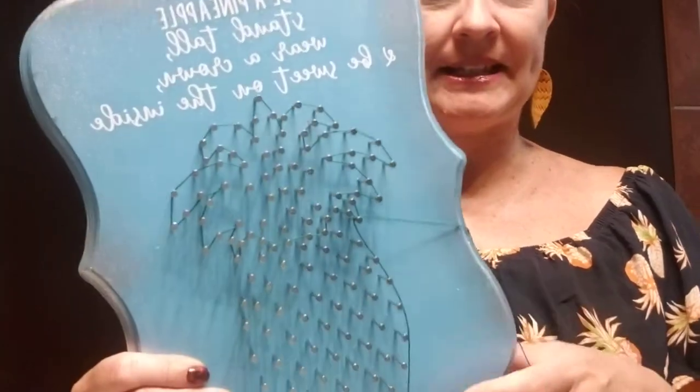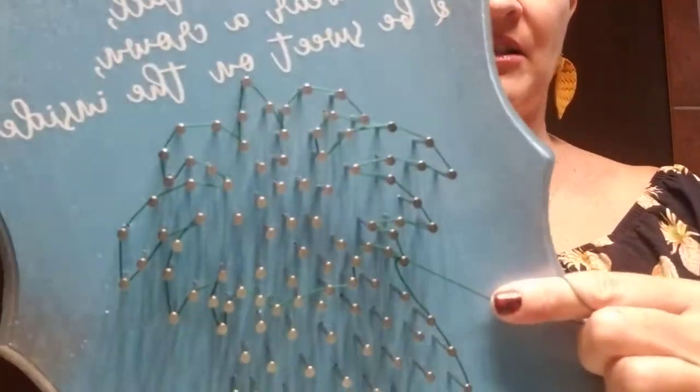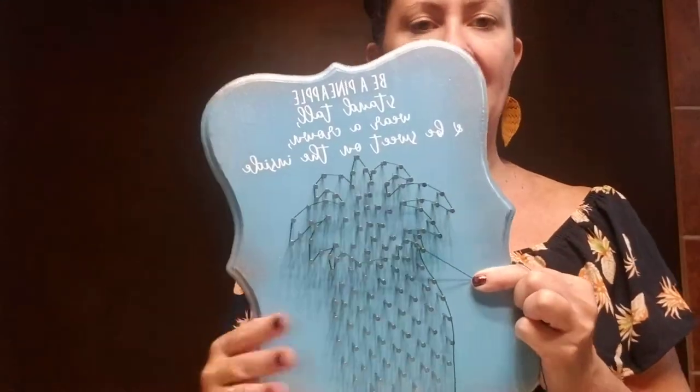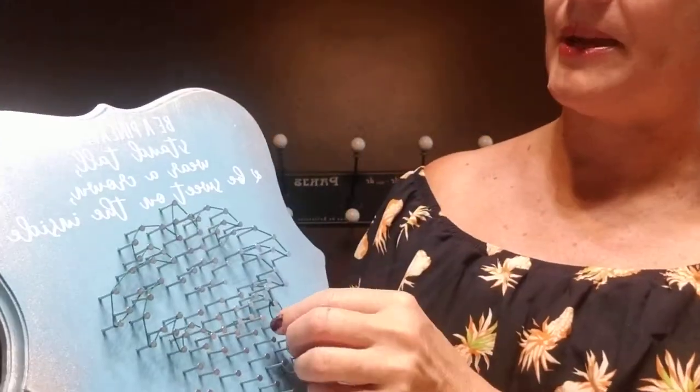When you received your pineapple, you have all the nails in the wood and I have outlined the top of the pineapple for you. It's up to you whether you want to start with the leaves or the base, but both techniques are essentially the same, so I'm just going to show you up here on the leaves.